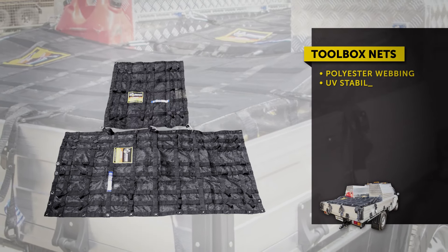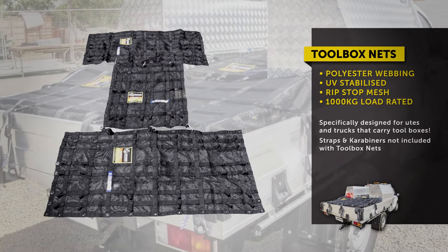Our toolbox net range is available in 4 sizes and can be configured to fit on almost any ute with a toolbox.